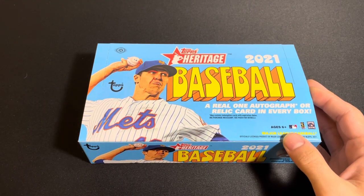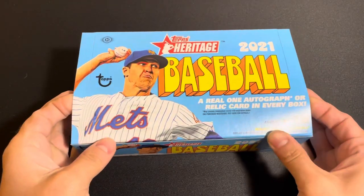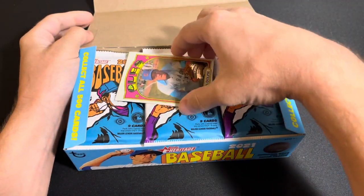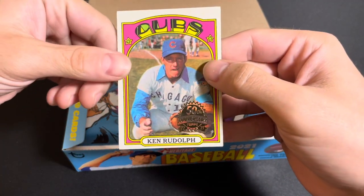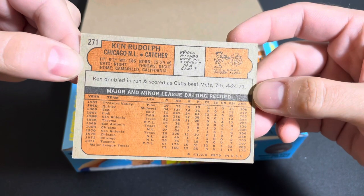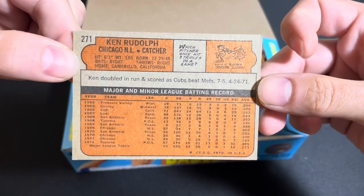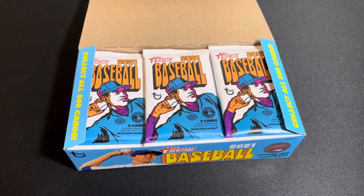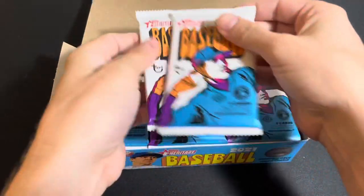Heritage does have some really good autographs in the set. Not autographs — relics in the set. You can find some really cool relics. The box topper is just right in there — it's a Ken Rudolph 1972 design card. I don't know if this is actually from 1972; the corner's kind of bad, so maybe it's a Rediscovered Topps type deal. But either way, kind of neat. Nothing special though.